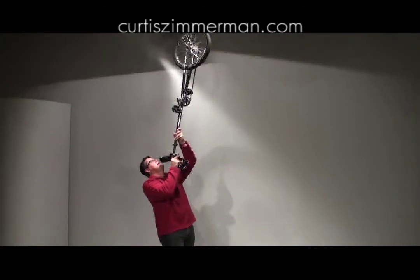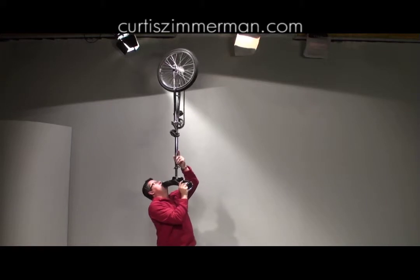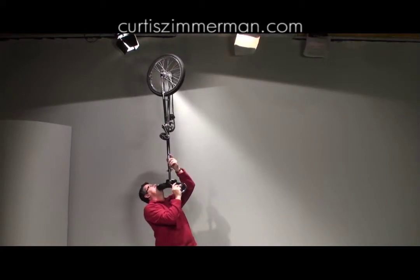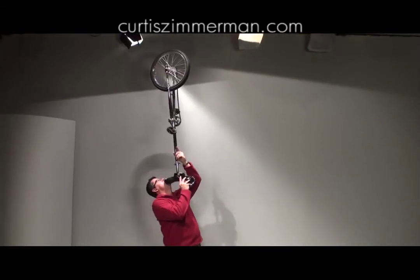Here we go. Try a little bit — focus not here, I'm looking all the way up at the top, looking at the wheel at all times, leaning back. And you can just let go with one hand, kind of get a feel for it, and finally both hands.